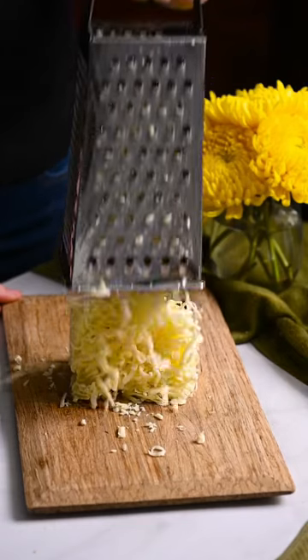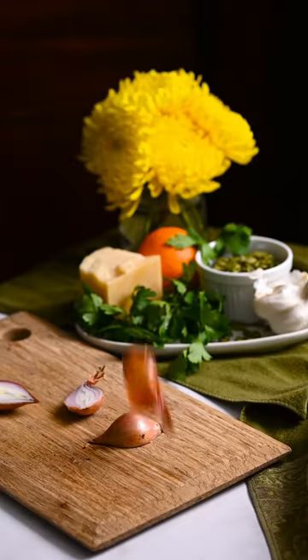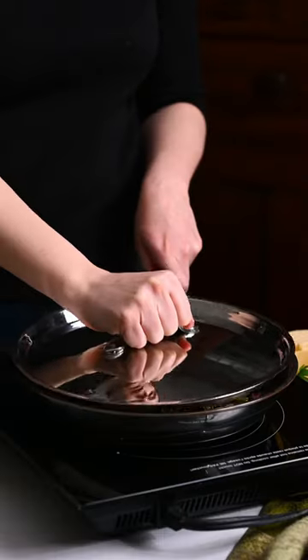Let's make pesto shallot cheese buns. Slice three shallots into half-moon shapes. Transfer them to a skillet and sprinkle them with salt. Cover and sweat for 10 minutes.